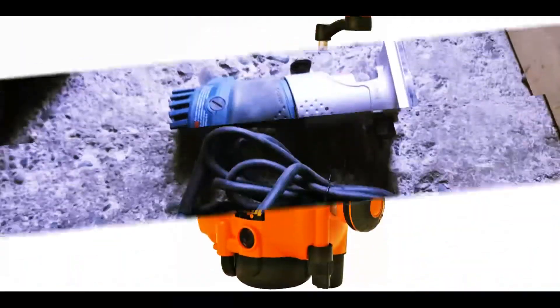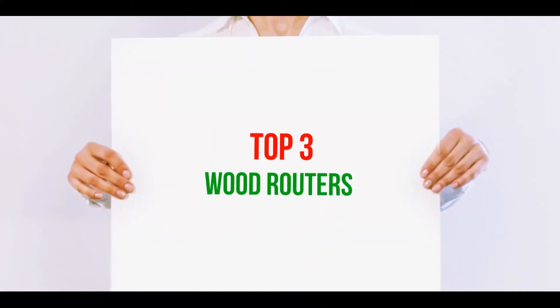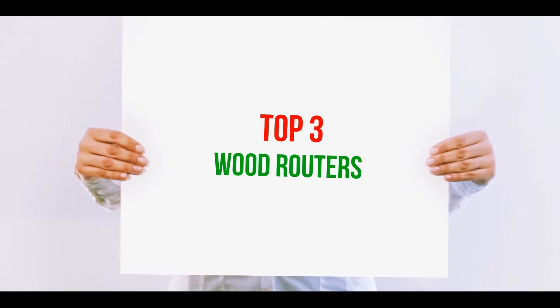Hi guys, welcome back to my channel. In today's video we're going to check out the top three best wood routers.